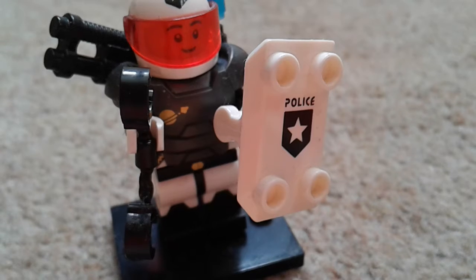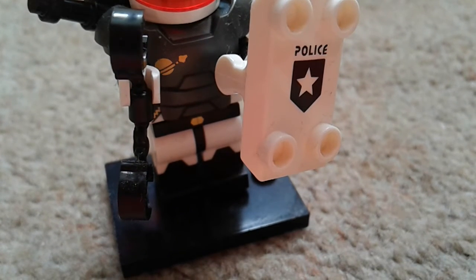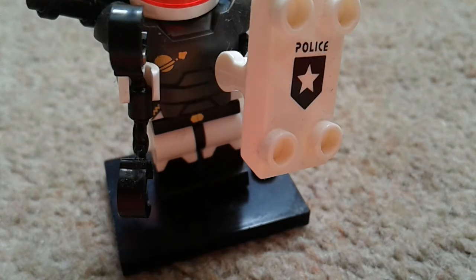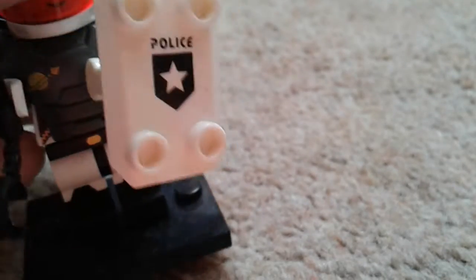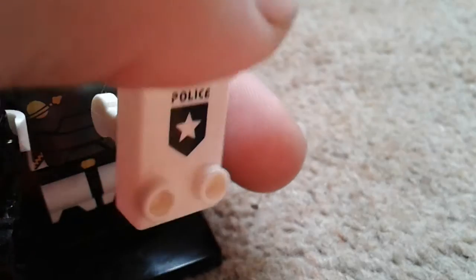We're gonna do this in a staggered order and look at each item one by one. So we'll start with the shield. This shield, as you can see, it's pretty basic. I don't like that it's got these four studs — you could have made a piece with none of them — but the print is nice. Black handcuffs, that's nice.